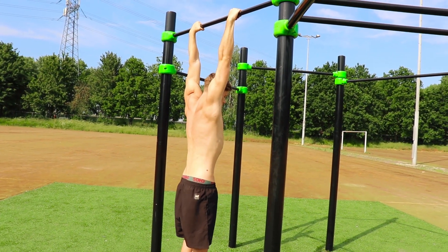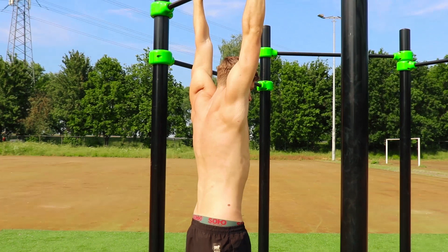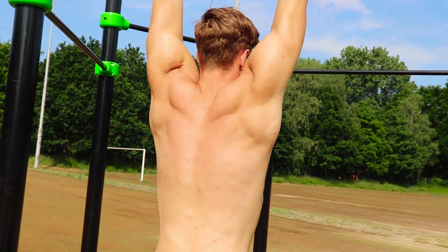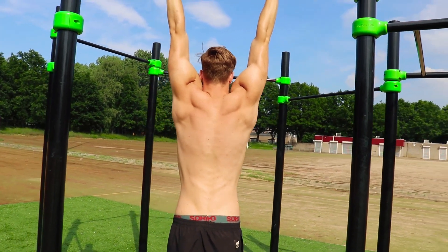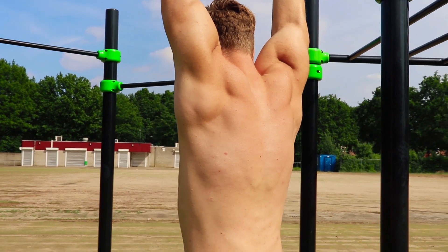The last exercise is the full scapula pull-up. This one is a bit heavier than the previous exercise, because now you are lifting your whole body. You want to make the same movements here — at the bottom, you wanna have a full dead hang position, and from there, you wanna retract your scapula as much as possible. So you want to move your head to the bar while keeping your arms straight and your elbows locked.